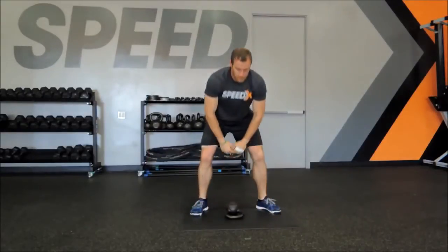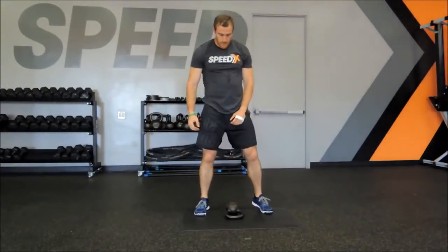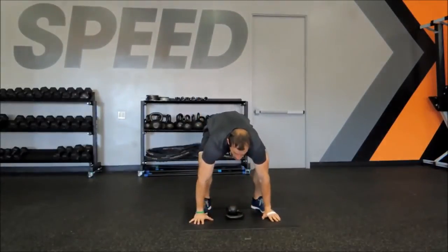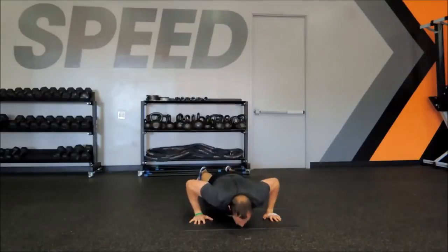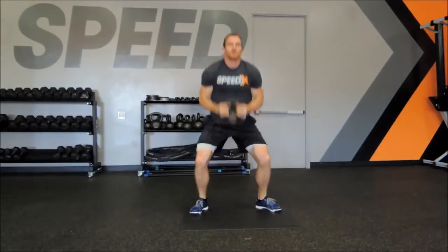A modified version for those that don't feel comfortable keeping their hand in a fist: as he puts the weight down, he takes his hands off the weight to a push-up position, does a push-up on the bell, comes up, grabs the weight on the way back, and does the same exact motion.